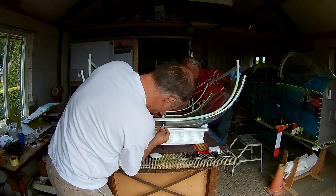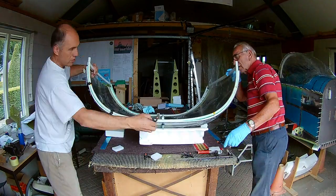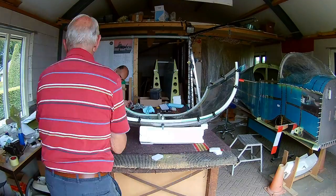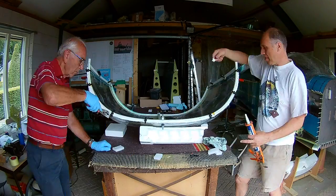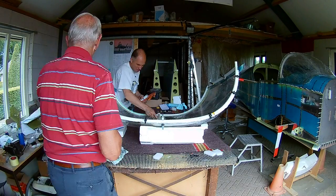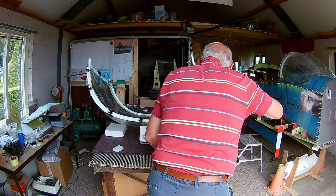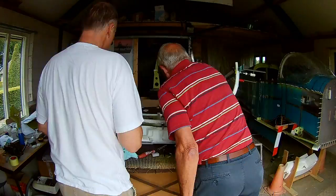Now we use clamps to clamp the canopy to the frame. It needs a certain distance — those black ribbons you can see are actually pieces of garden hose that I've cut up. They keep about a two or three millimeter distance between the canopy frame and the canopy bubble, so everywhere there is the same distance. You want a little gap — you don't want the frame to directly contact the plexiglass, because they will probably have different coefficients of expansion during heating and cooling. So that's why you want this small distance — there's some flexibility in there.